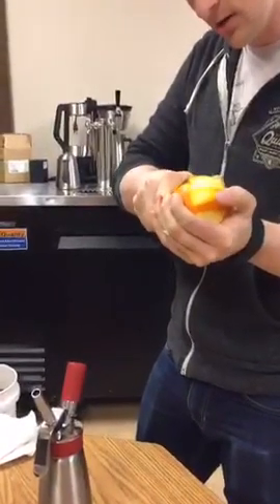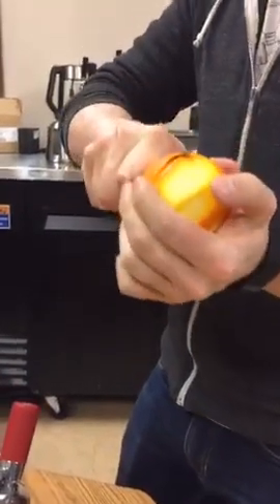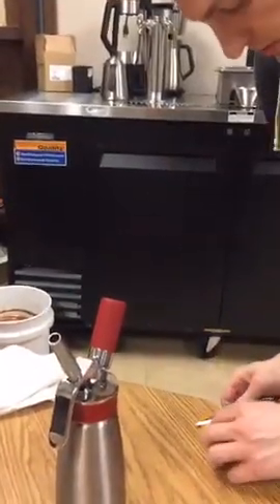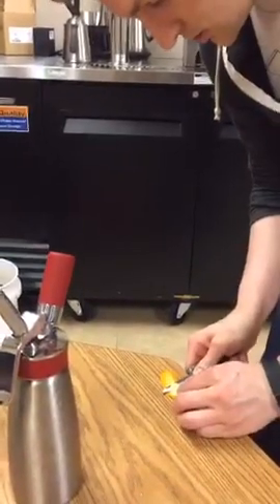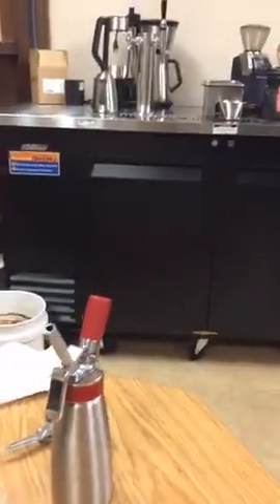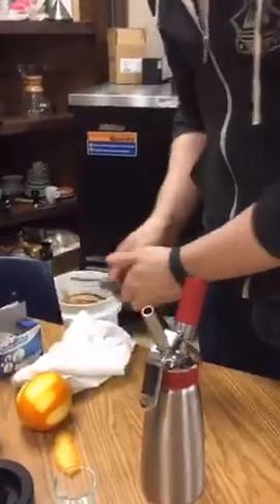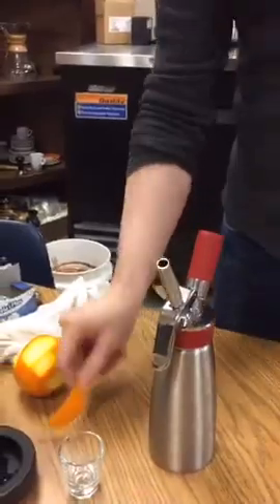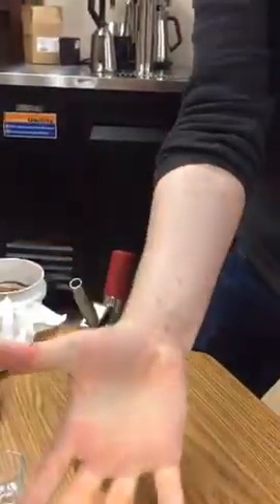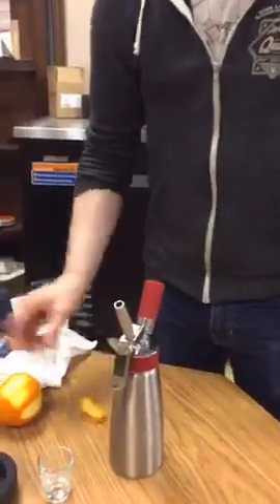I'm going to start by carving a garnish. At Steadfast, they serve theirs with a nice big hunk of orange peel, so I'm doing the same thing — just a Cara Cara orange, nothing too fancy. I'm going to shave off a little bit of the pith. At Steadfast, they actually flame their orange peels — they squeeze the peel into a lighter to express the oil over the top, which burns and adds a nice aromatic quality. I don't have a lighter, so I'm not going to do that, but I will get some ice for my cup.